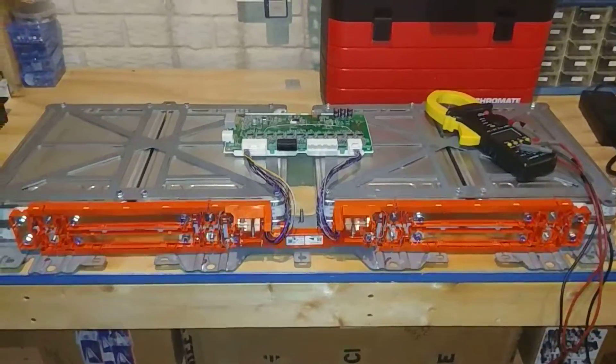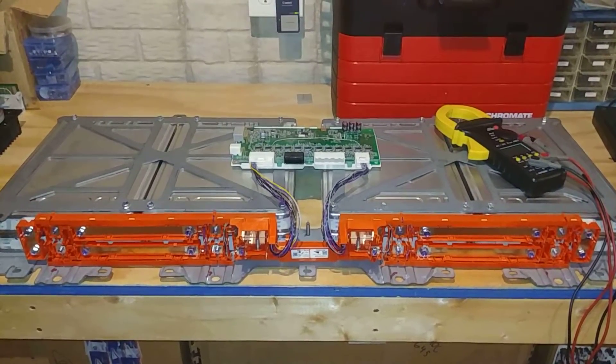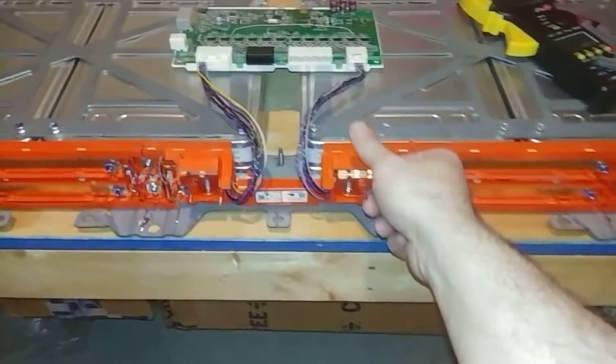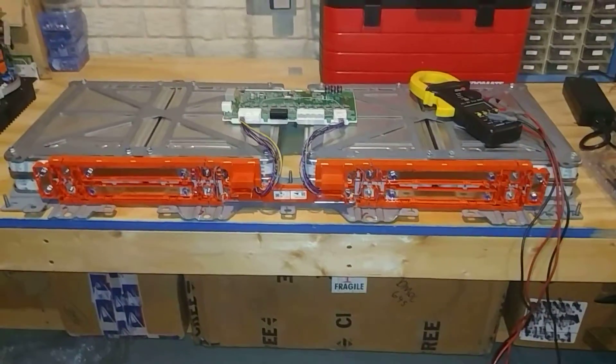Anyway, that's the current progress — thanks for watching! I'm going to put the covers on so the dog doesn't electrocute herself.